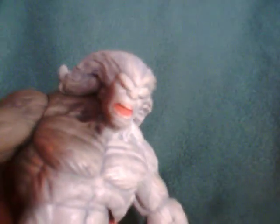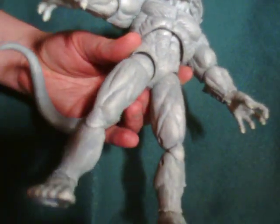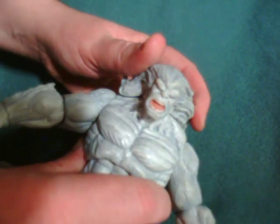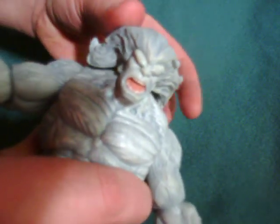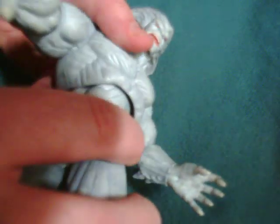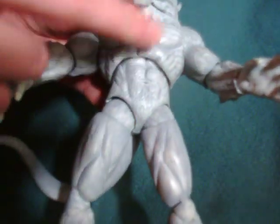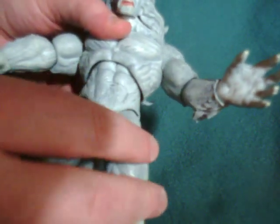I'd probably recommend picking this one up just because he's a pretty cool character. The Wendigo mythology is kick-ass — it actually originates from an old Native American legend about cannibalism. There's also a psychological condition, like a whole phobia of eating human flesh in some cultures. As you can see, there's no waist — he has a torso joint, which is honestly a good choice because it gives you more detailing on the waist.